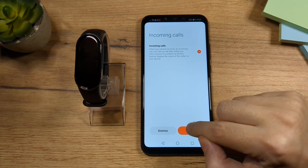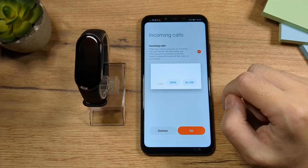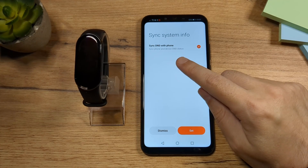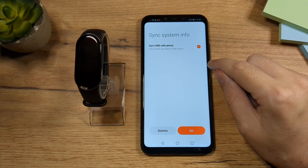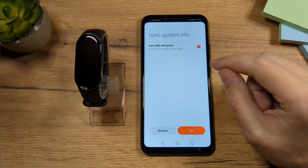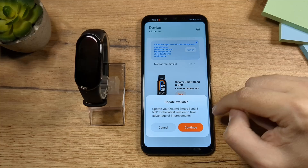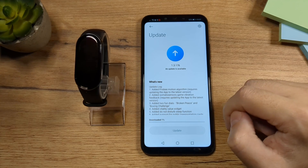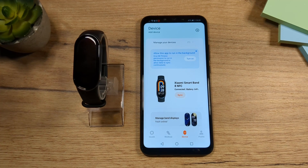I would advise you to tap Set here and allow it. Sync DND — DND stands for Do Not Disturb. Once you set your phone on Do Not Disturb, the phone will automatically set your fitness band on Do Not Disturb as well. Tap Set here, and if you get this message, definitely tap Continue. Tap Download — anytime you get any updates, always install them. And that's pretty much it.